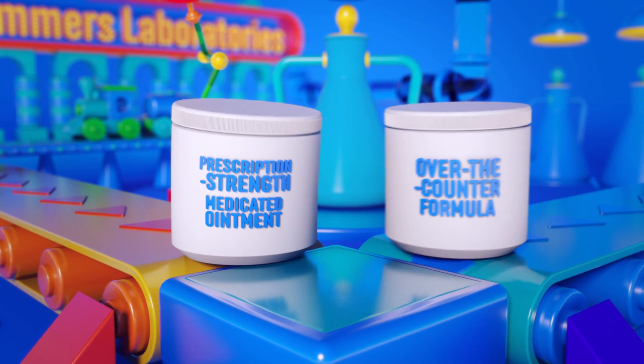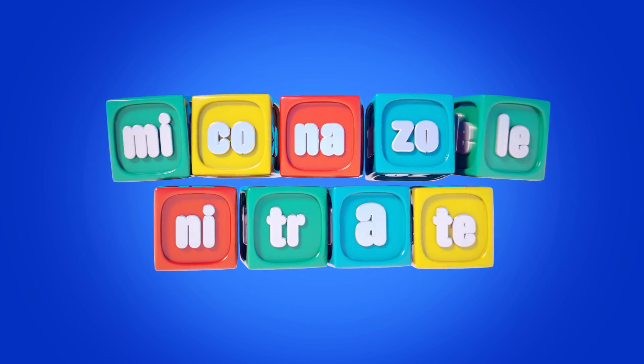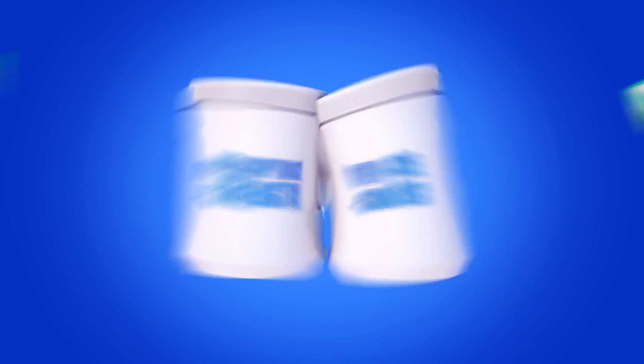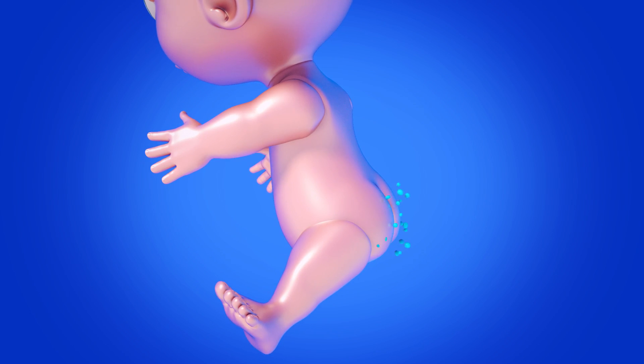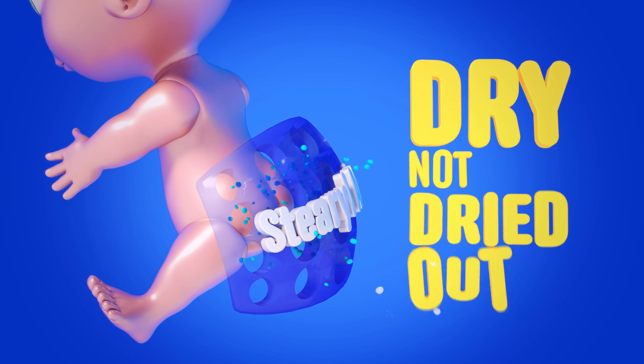Triple Paste does double duty with an over-the-counter formula minus the original's dash of antifungal miconazole nitrate. Otherwise both versions of the product contain similar ingredients, like sterile alcohol to suppress evaporation, since keeping skin dry but not dried out...